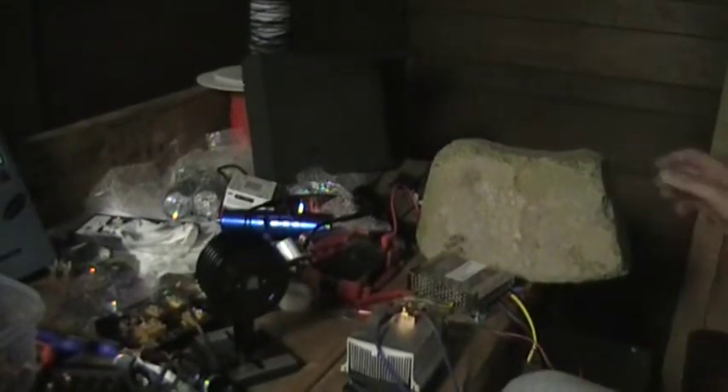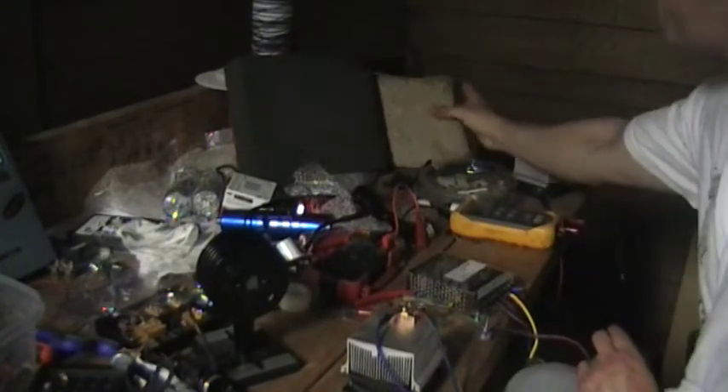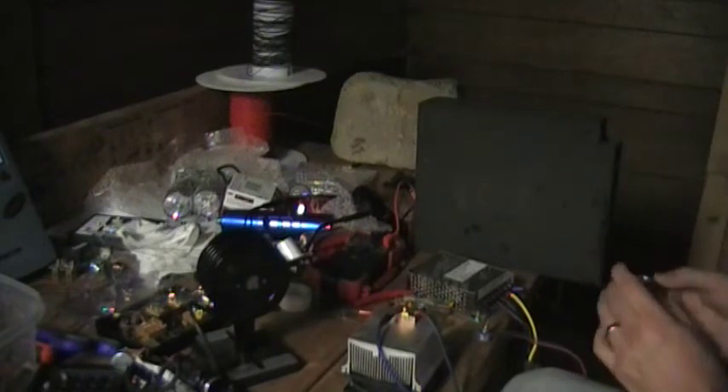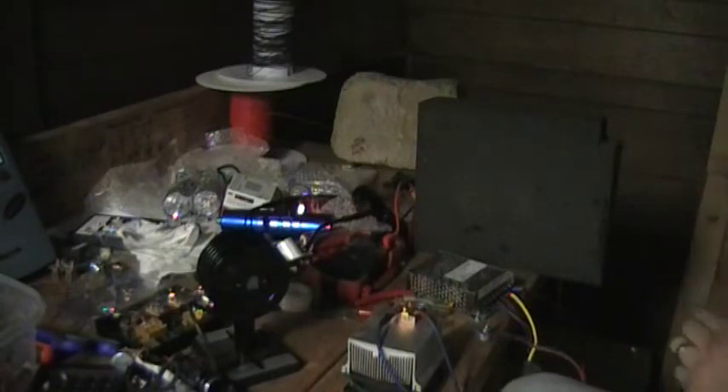Turn it off. Oh, that's heavy stuff! I took a piece of stone or a piece of foam so you can see the burning power. I don't know if I didn't use wood or not.